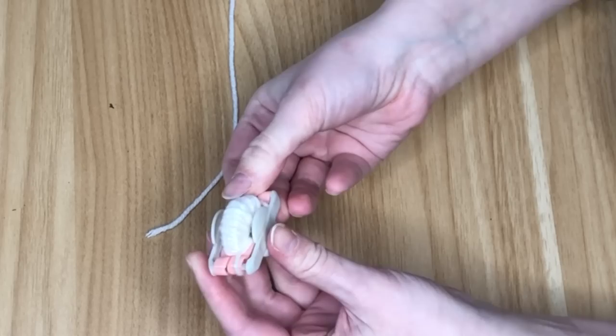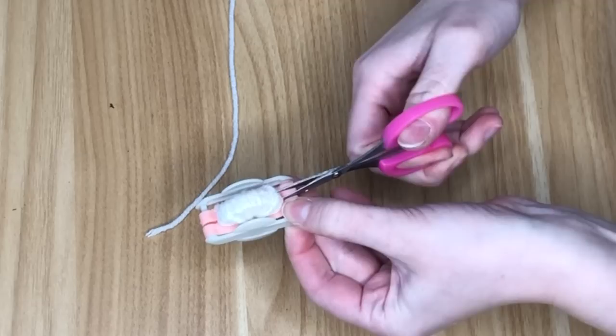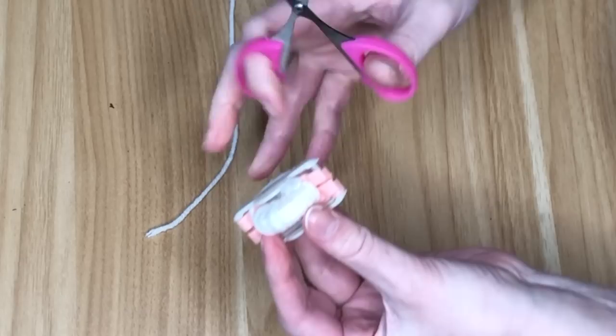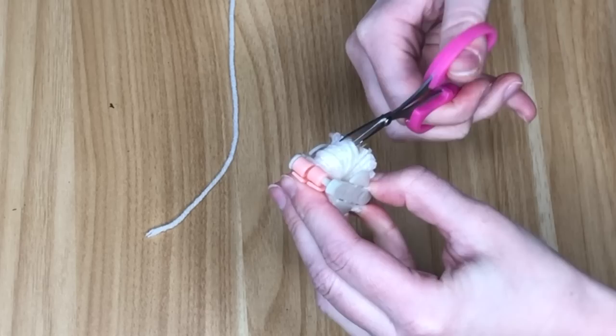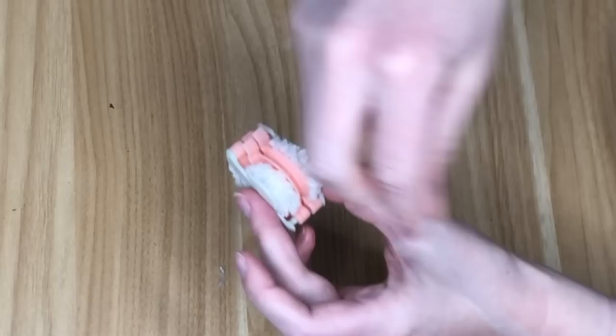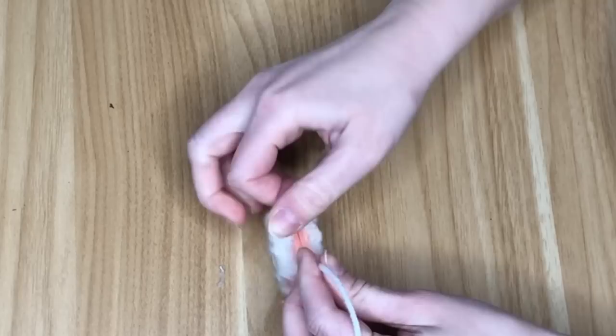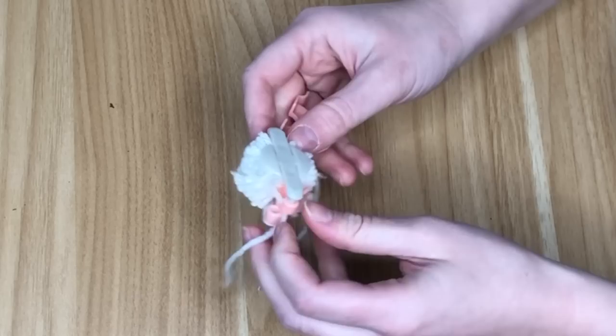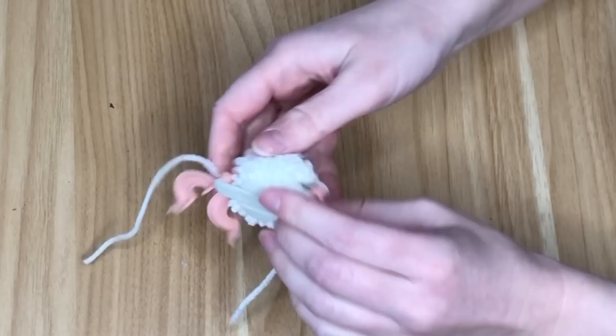Keep yarn out of the feet area — I'm calling it feet because it looks like the foot of a sewing machine. Close your first rainbow to touch the second, pull the yarn through the feet, and start wrapping the second rainbow. Once covered, snip the end and close the second rainbow. Then insert scissors into the center groove between the two prongs and cut all the yarn down the middle.